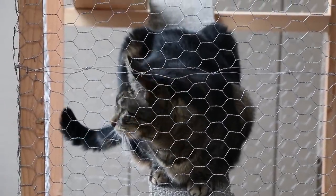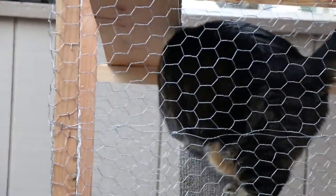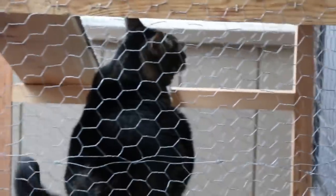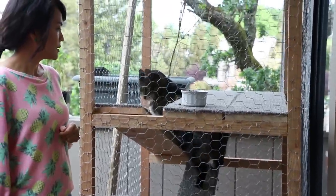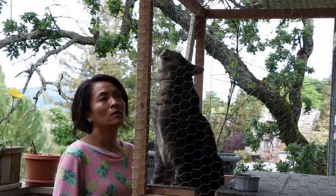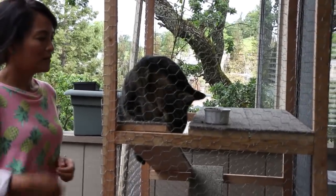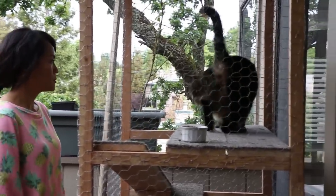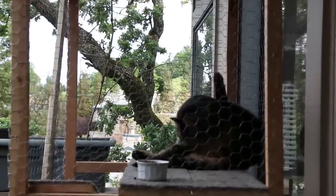Bye! Hey, monkey. Hi, monkey. Come here, monkey. Buddy, come here. You're showing mom who's boss. No shame. Absolutely none.